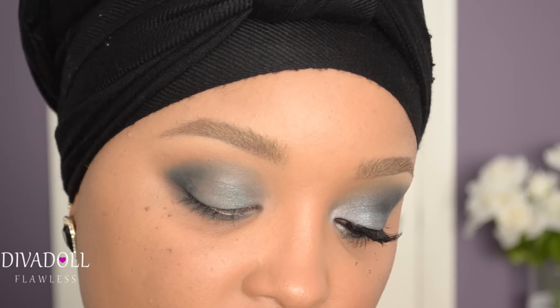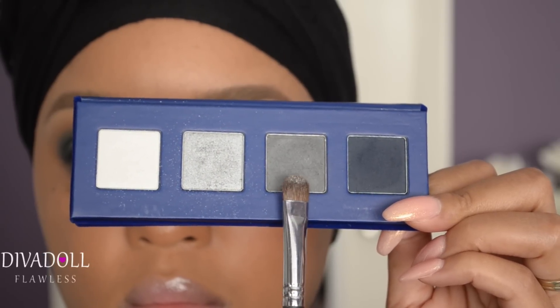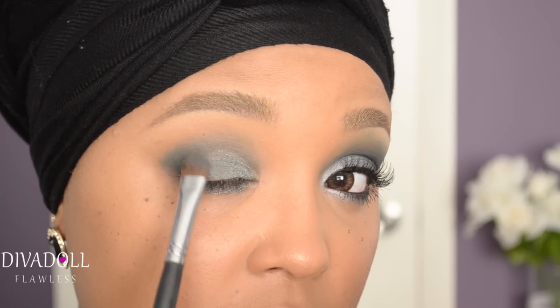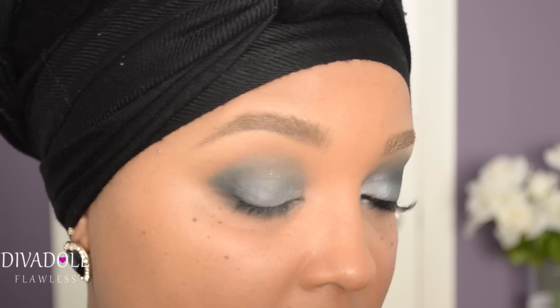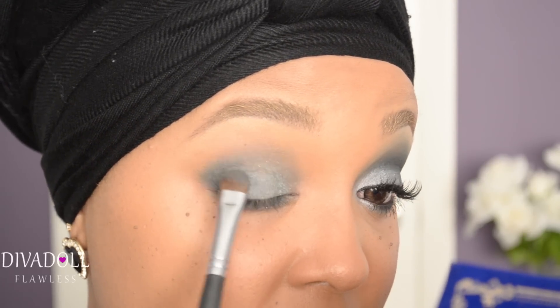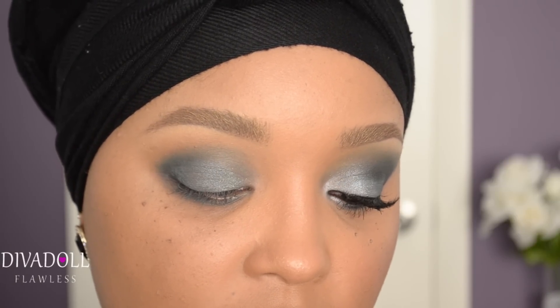Now I'm going to take the second darkest color in the palette, which is a gray type of color, and pat this on this portion of the eye — not overlapping, but simply being blended right next to it. It's kind of hard to see, but it really does help with the flow of color transition on the eye.